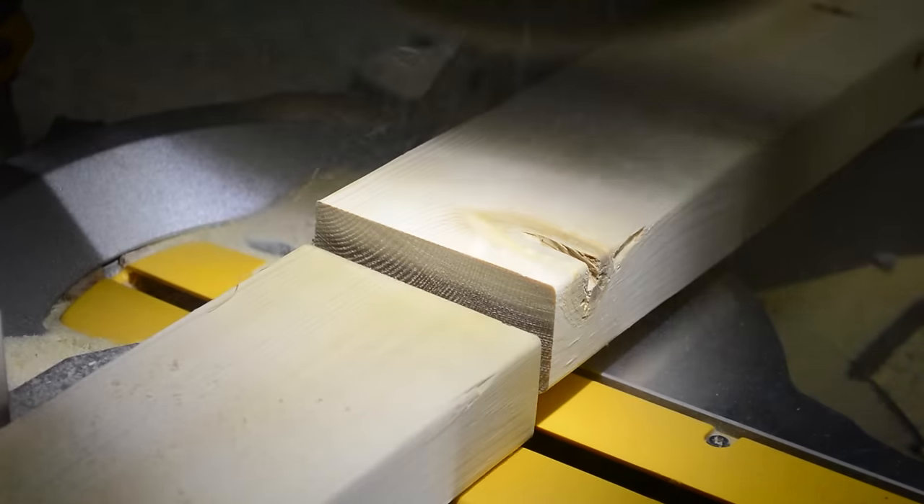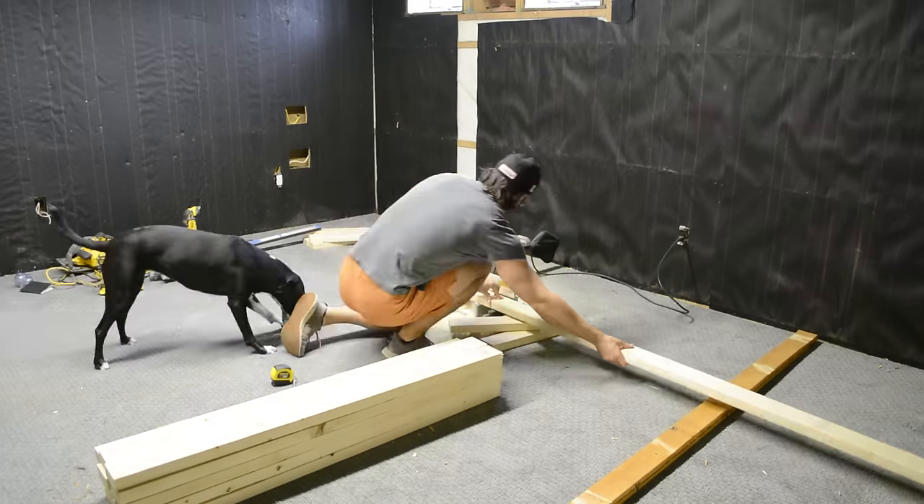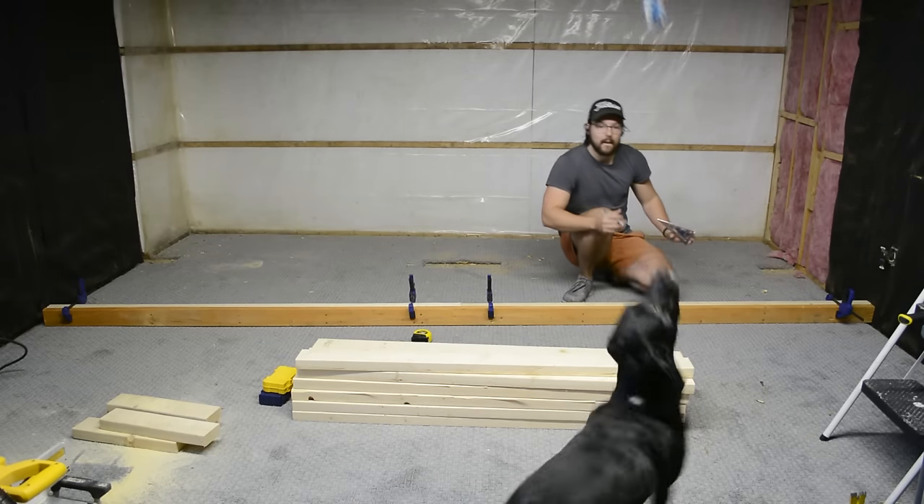I make sure to cut off the factory end before cutting all my pieces to length to make sure everything is nice and square. I could then start marking out the joist locations on my two side plates, but today I had a building buddy, so I had to get some throws in first.